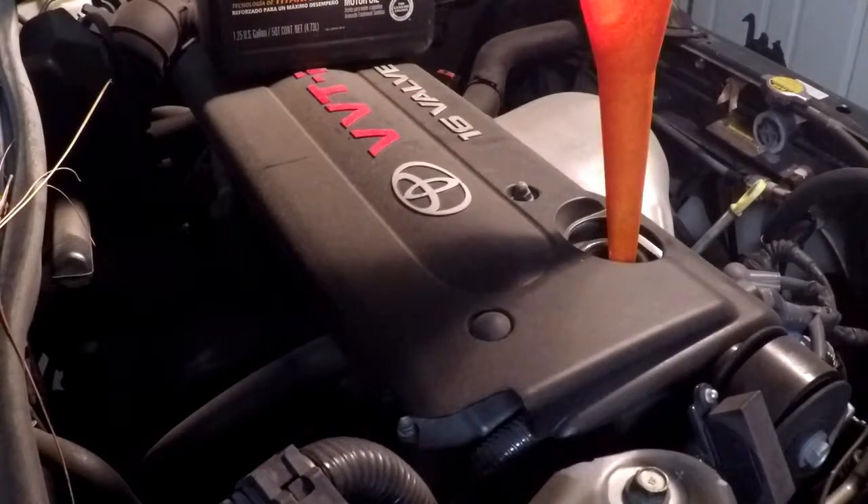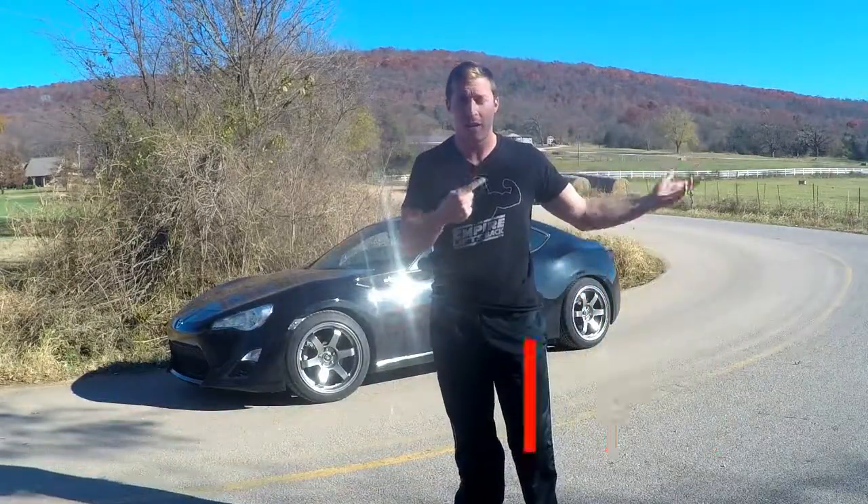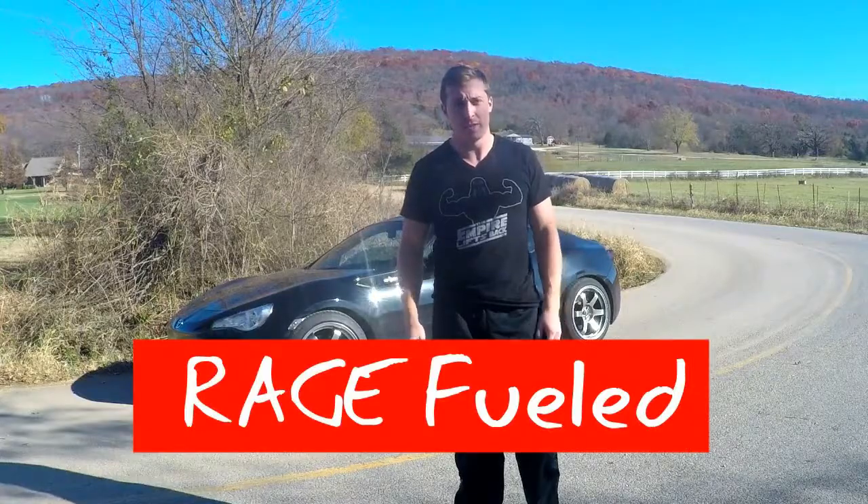It's a pretty easy job and that's all there is to it. Save yourself some money and do the oil change yourself. Thanks for watching everybody - please like, comment, and subscribe for more Rage Fuel content. We'll see you next time.